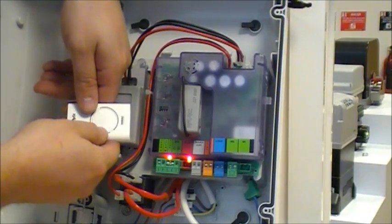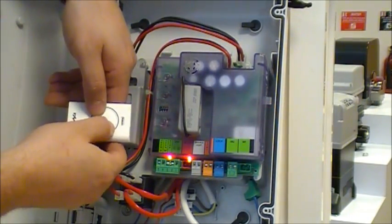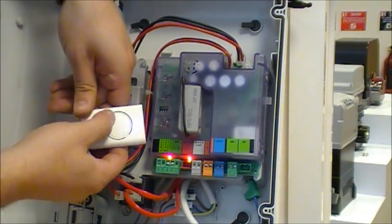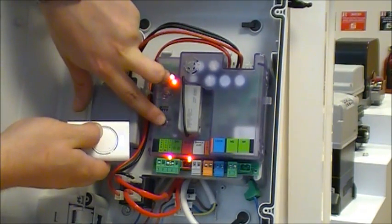To program the second channel on an EO24S control board, put your transmitter into programming mode by pressing both buttons at the same time. Hold the second button, then hold the speed and setup button.